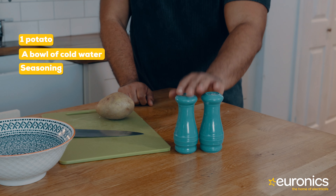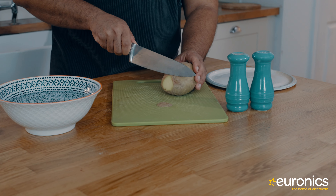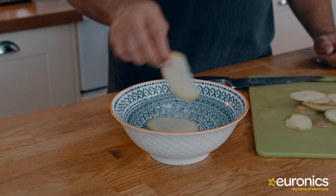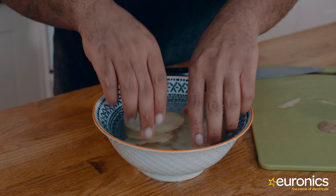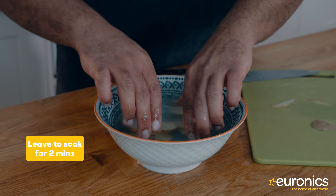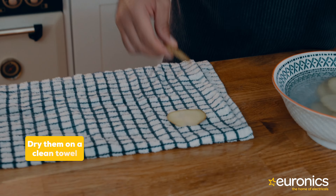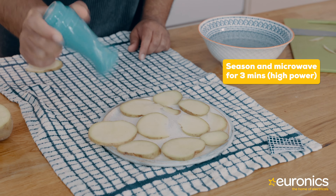This snack is super simple. All you need is a potato, a bowl of cold water, some seasoning — I'm going with salt and pepper — a chopping board, a knife (and please be careful with this), a plate, and of course your microwave. Thinly slice your potato — the trick here is to cut them as thin as possible, and it also means that you'll get more crisps. Then rinse them in cold water to get that starchy feeling off of them. If you have time, it's a good idea to leave them to soak for a couple of minutes. Then put them onto a dry towel to dry them off before placing them onto your plate, ready for the microwave, and of course add some seasoning so we've got some nice flavour in them as well.